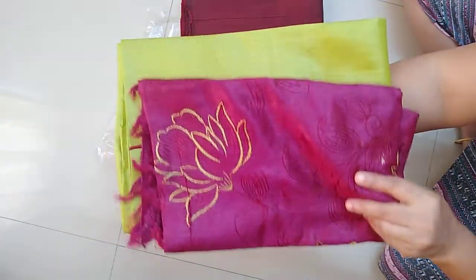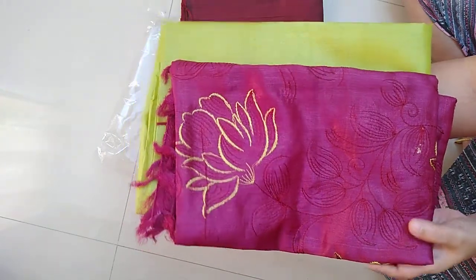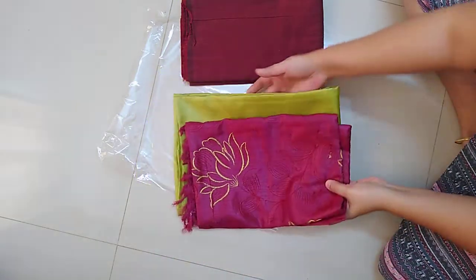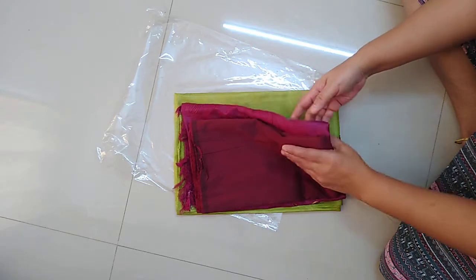This is the Dupatta. In case if you would like to order, please take a screenshot of the material and share it on my WhatsApp. This is the model — a beautiful set.